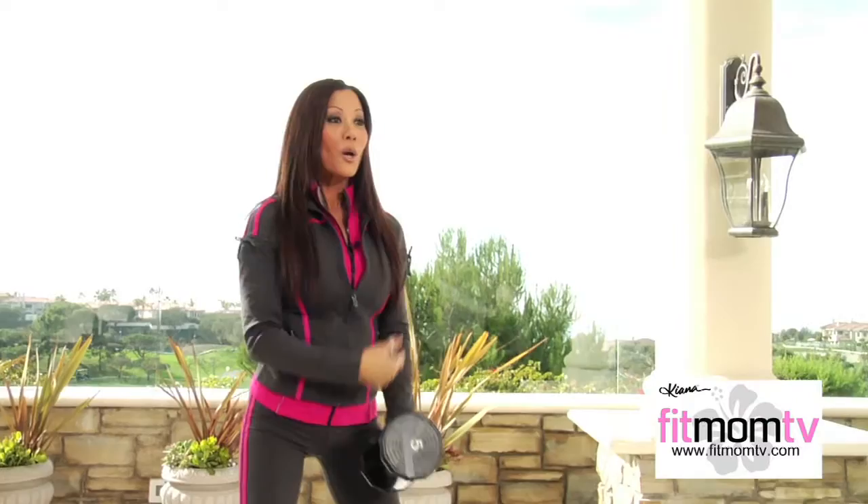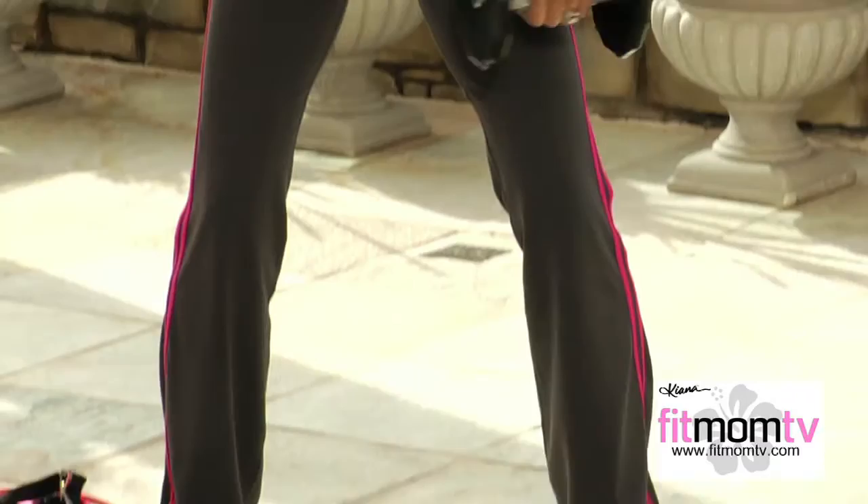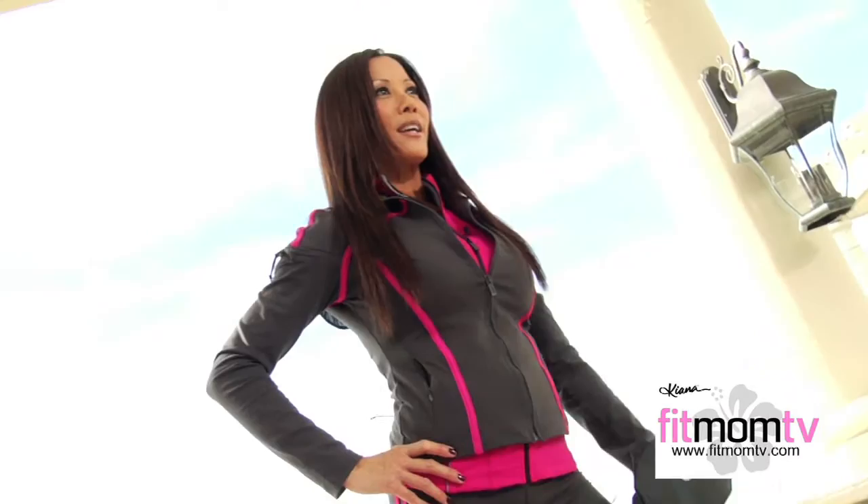Do 10 to 15 repetitions on one arm, then move on to the other — side and front. Whenever I'm pressed for time, which is all the time now that I have two kids, I try to pick exercises that work a combination of muscle groups in one motion. This is a much more effective way of training — you get faster results because you're doing more in less time.